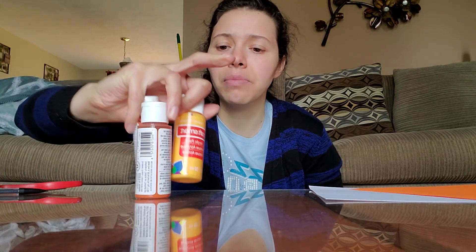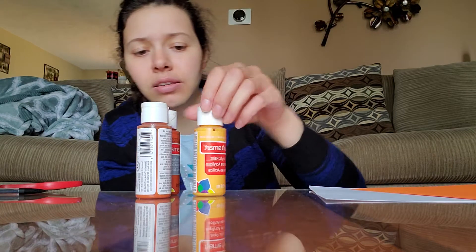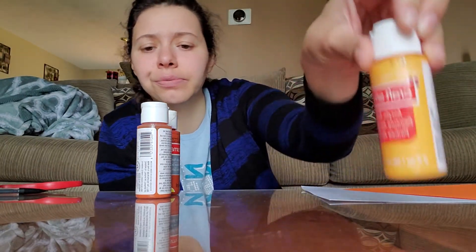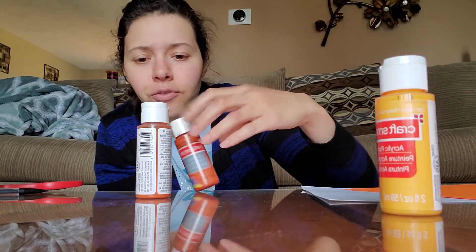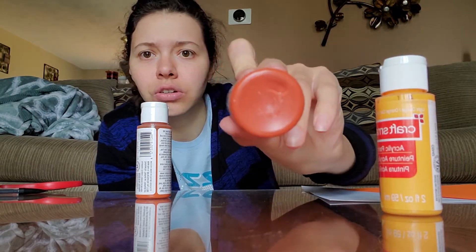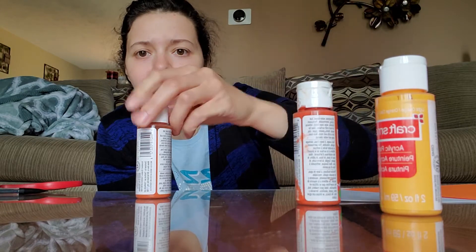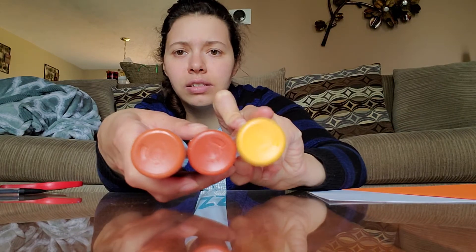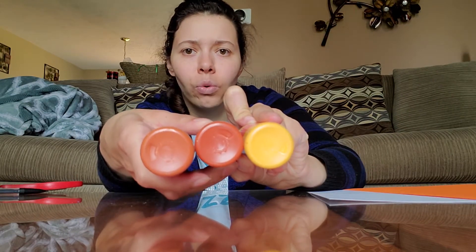I have a couple things I want to show you as we're thinking about the color of our fox. If you use paint, and you have different kinds of paint, you might be able to make a shade that you like best. I have a light orange, which is very light for a fox. I have burnt orange and I have orange spice. So all my paints are different shades of orange.